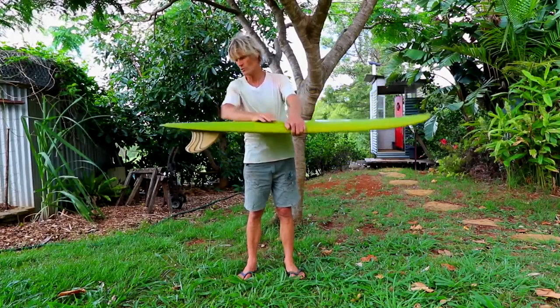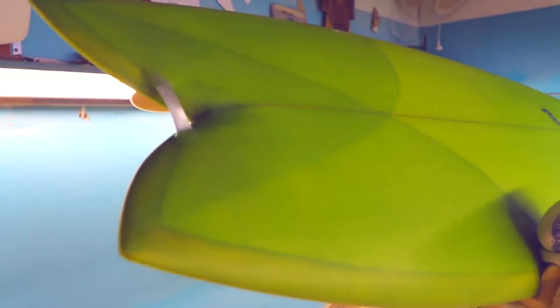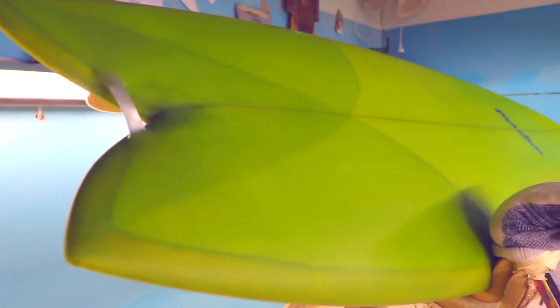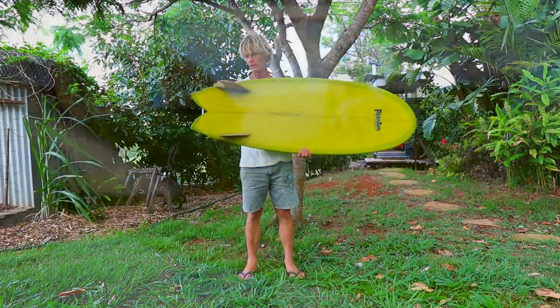What I like about this board is the cutlaps that we've done in the glassing, we've got a nice resin tuck as well, the timber fins of course, but most importantly the rails of the board and the shape of the board.